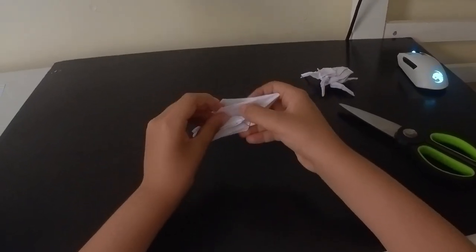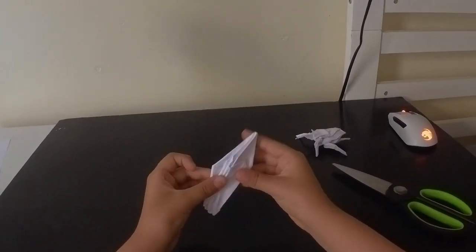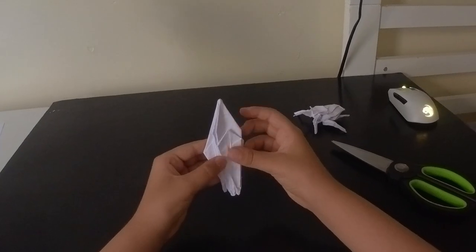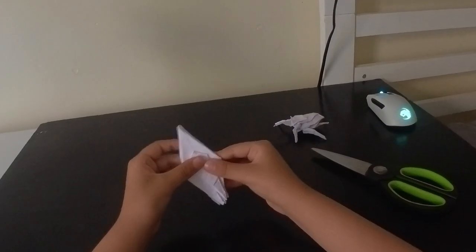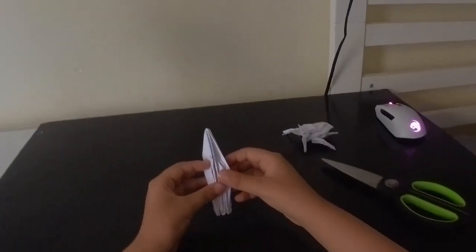I accidentally did it on both sides - there, like that. And now we will close that. And now we will make the legs.